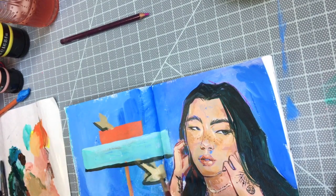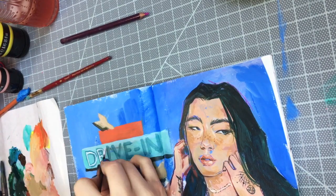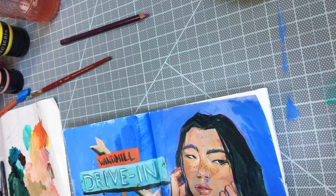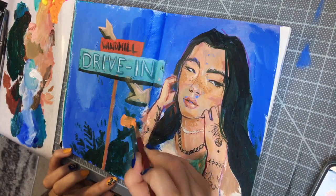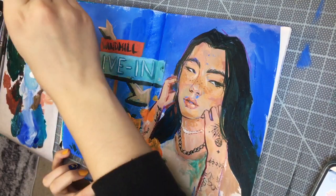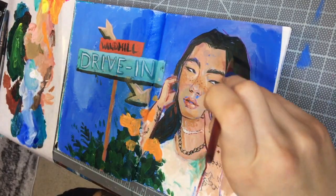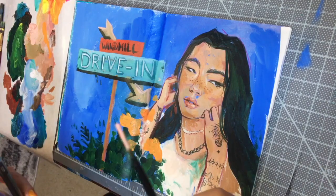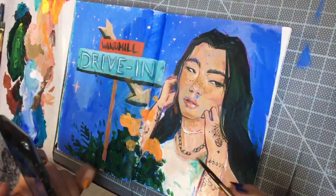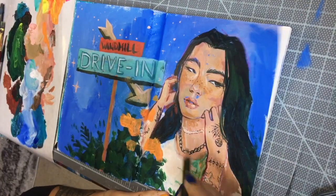I added some loose florals along the bottom of the page to fill it up and kind of frame everything, using the flowers to point more towards her face. You always want to direct the viewer's attention toward the face in a portrait. I never really get sick of plants and flowers — I think they always look good and make things feel more lush and alive. It's super cold and gray outside, my least favorite part of winter, so I definitely needed some bright things to bring a little brightness and life into the sketchbook page.